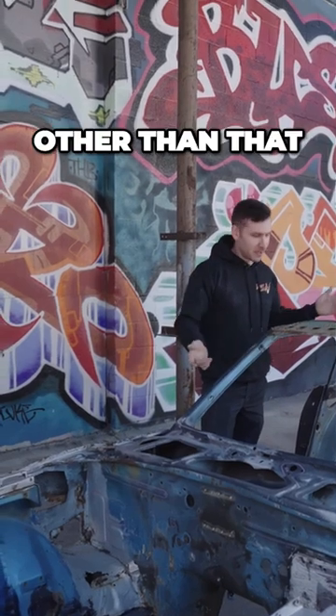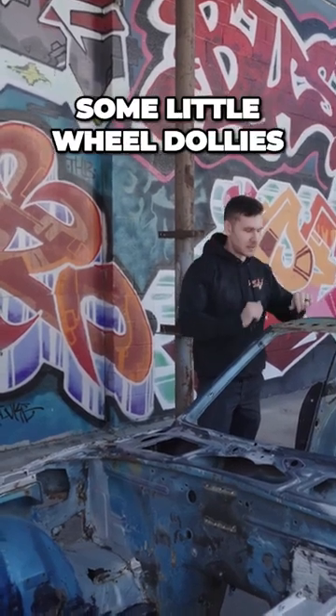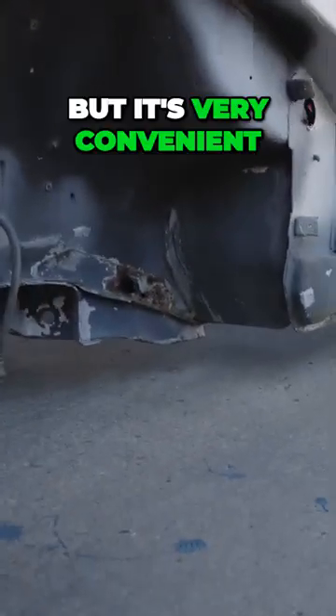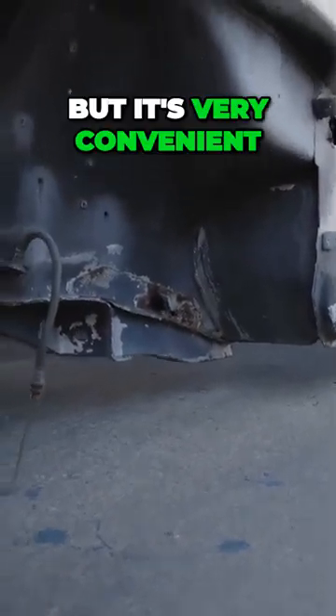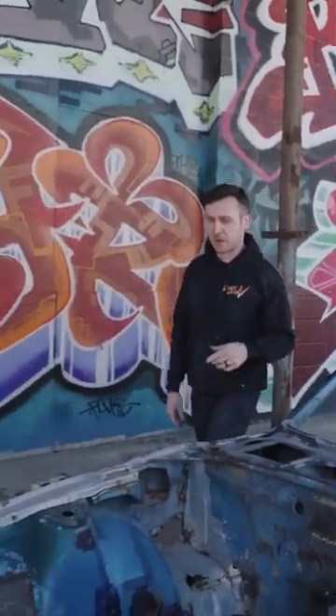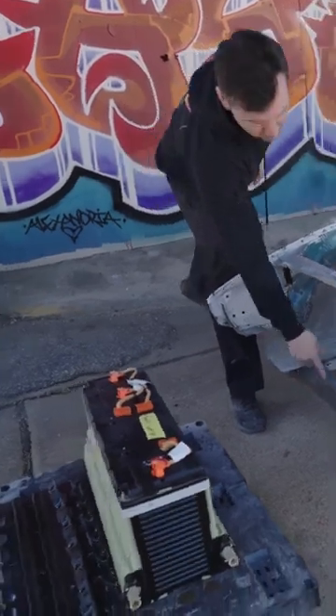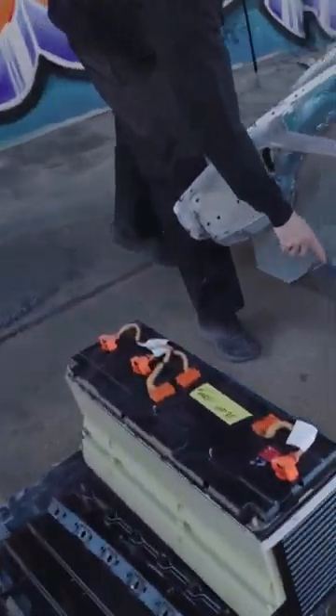Other than that, all I did was weld some little wheel dollies onto this that lock, so we can roll it around — very convenient. In the front here, other than welding those on, I cut the front brace that was super rusty and replaced it with this.